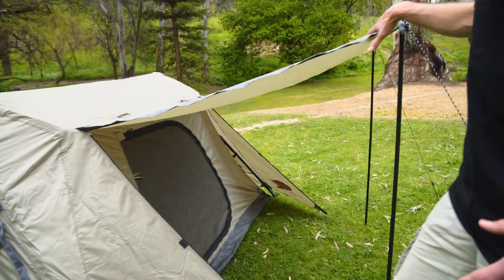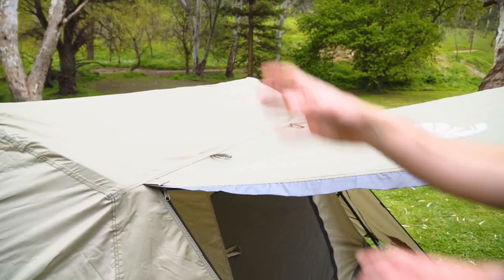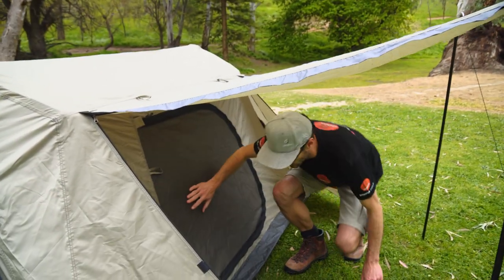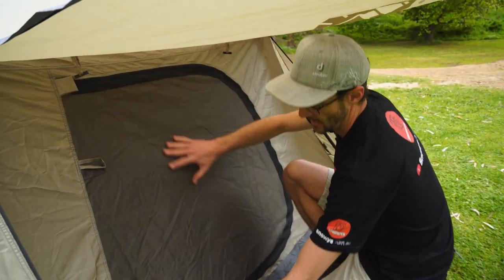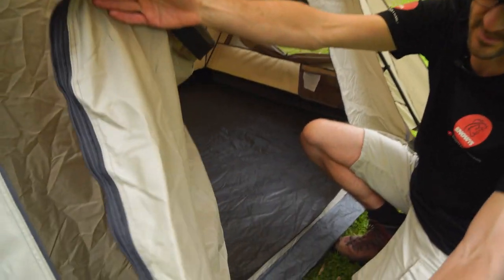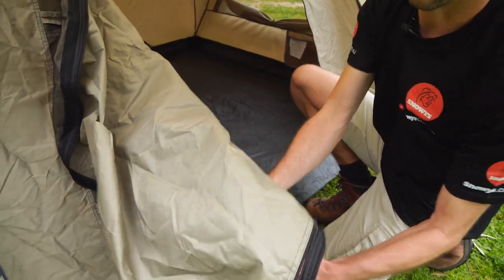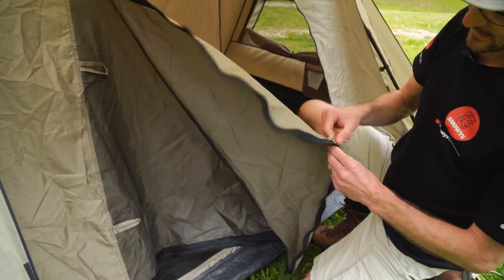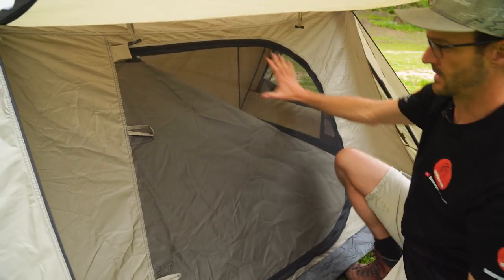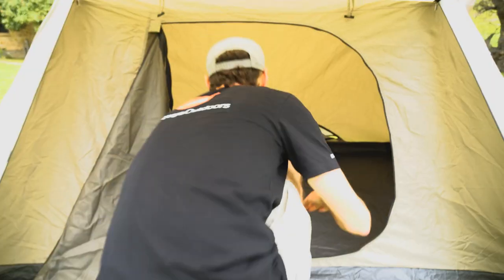Coming around to the front again — the awning can also be rolled up and secured with tabs up and out of the way if you don't want to use it at all. Coming into the door, there's a double door to walk through. It has a mesh panel on the outside and a solid polyester panel on the inside, which is internally adjustable. While we're inside the tent, we can unzip the solid panel to allow ventilation — zip it down halfway so there's just a bit of ventilation in the top corner while maintaining privacy down low.